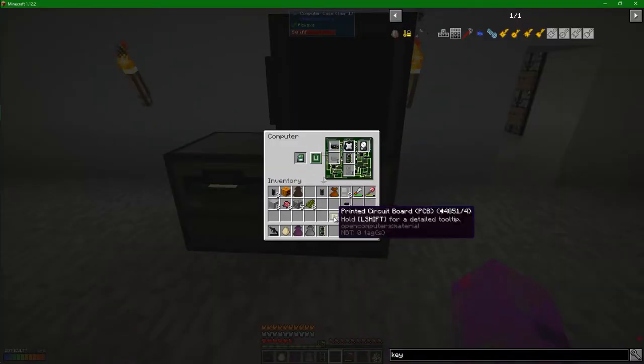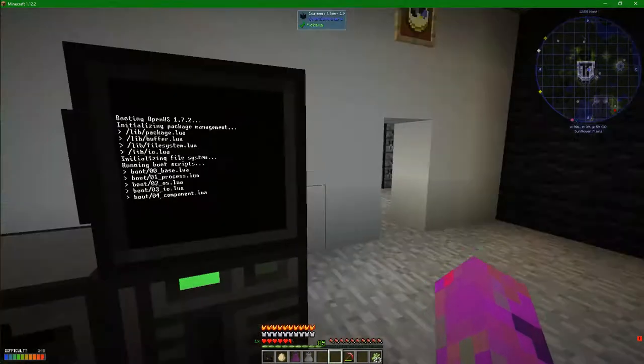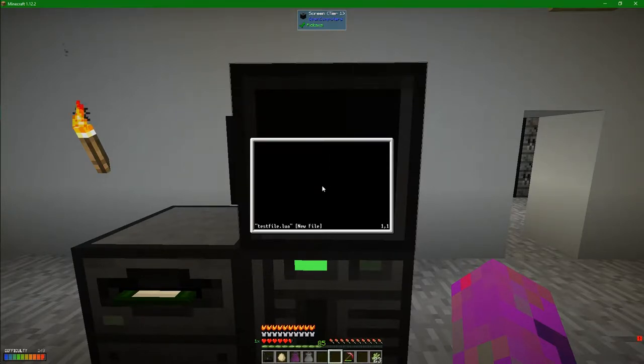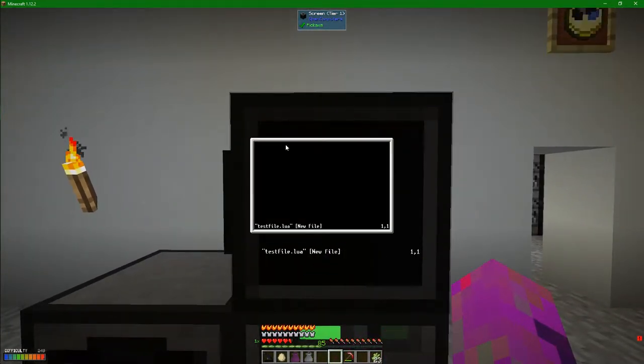We're going to turn that off and put another memory in there. Beautiful. Now if we do exactly the same thing - it's not going to remember my commands. Edit test file dot Lua - we should be taken to this code editor screen. I really wish I could type on this - it's much bigger than this tiny screen. This used to take up your entire screen. Nowadays it doesn't, and I don't know if there's a way of changing that.